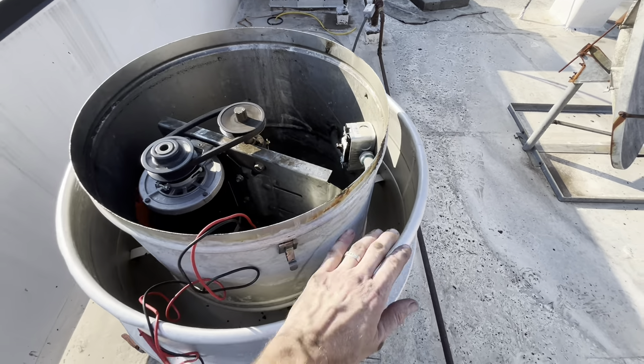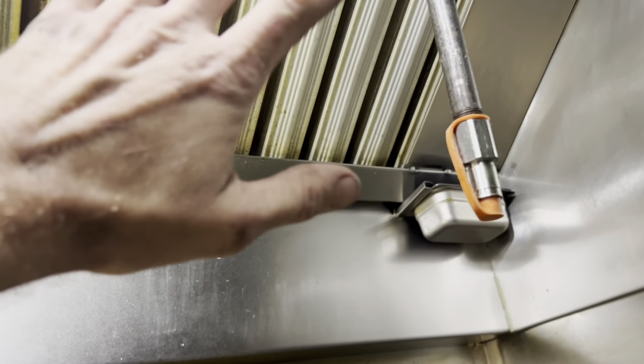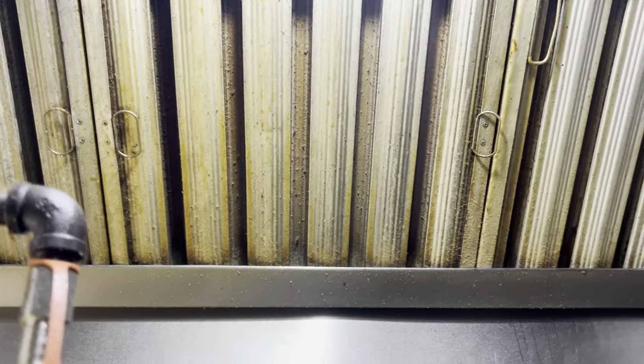We're going to leave it there — she's moving plenty of air. Gross hoods, but at least they're pulling air.